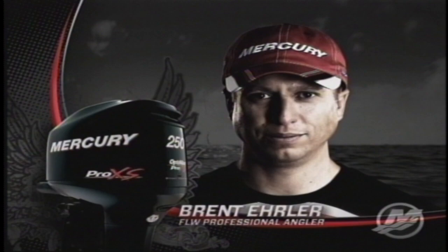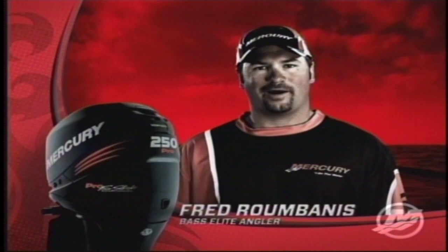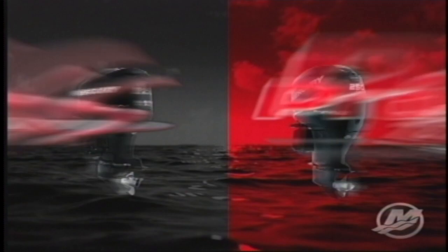In my world, it's got to growl. In my world, it's got to purr. It's about raw horsepower. It's about refined horsepower. It's about sipping the gas and catching more bass. Give me the two-stroke direct injector Pro XS. I'll take the supercharged Pro four-stroke. Either way, you can't go wrong. So tell me, what kind of Pro are you?